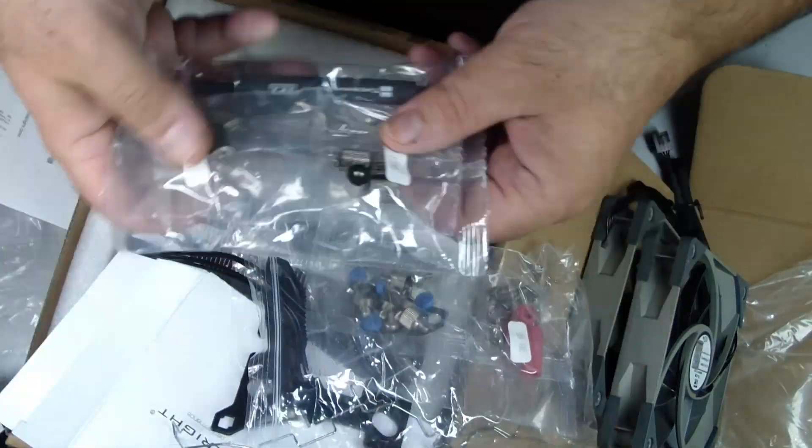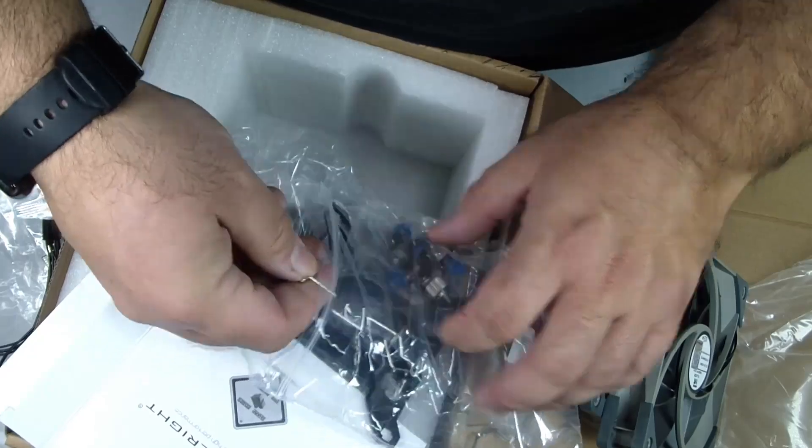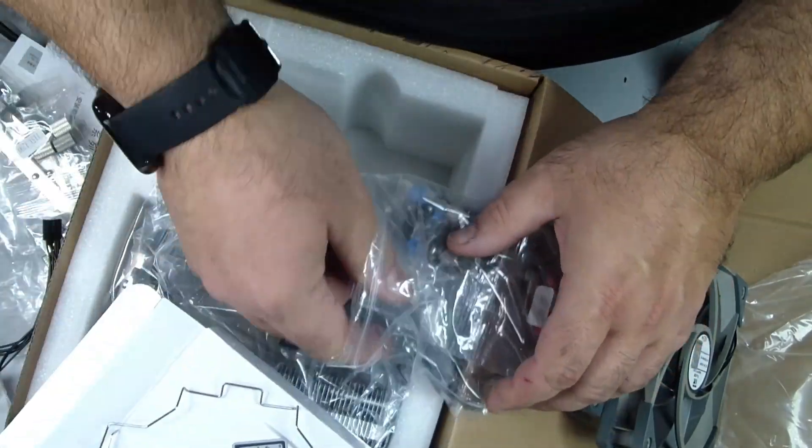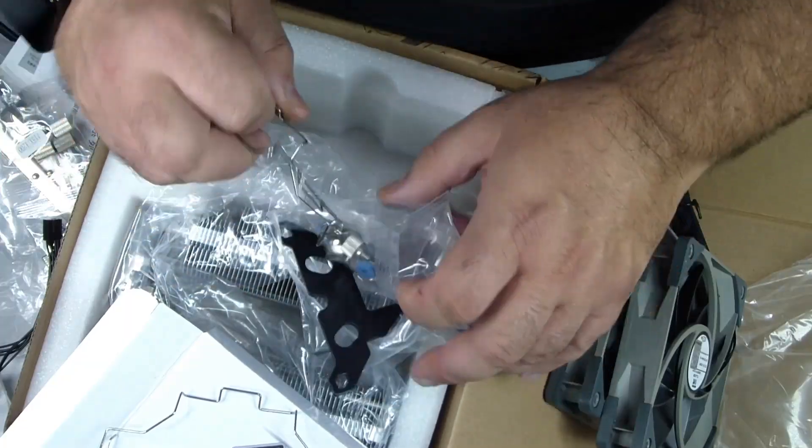Keep all screws, brackets, and small parts in a small container or tray so that nothing gets lost. Organization is key — this might feel tedious at first, but it will save a lot of frustration later.